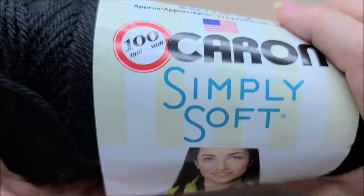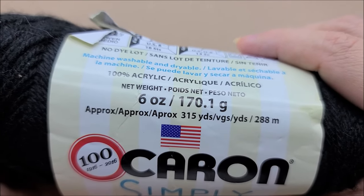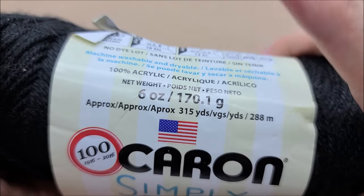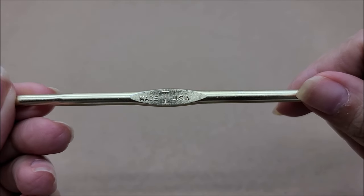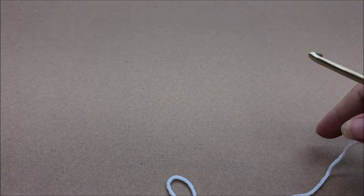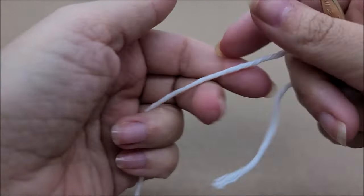My main color is 100% polyester, but any medium weight number four will work. For the black, I used Caron Simply Soft, which is also a medium weight number four — 100% acrylic. Remember, you can make this any colors you want. There are 315 yards per ball of the black, and I probably used about 40 yards of the striped color. I'm going to be using a size I hook, which is a 5.5 millimeter crochet hook. I put brown paper down so you can see my white yarn better.